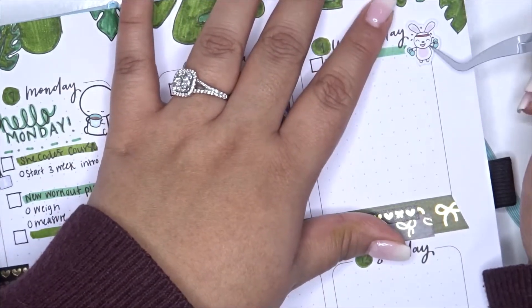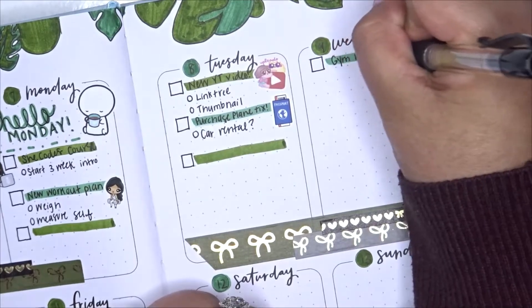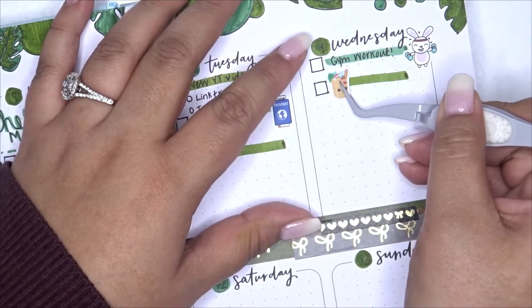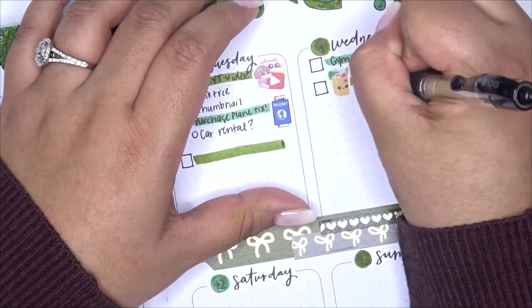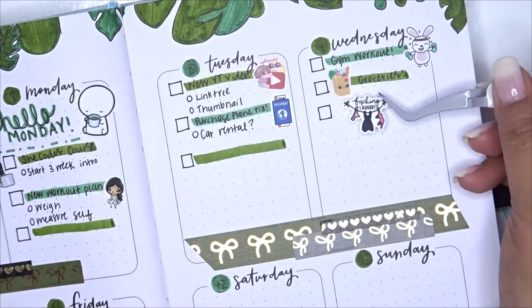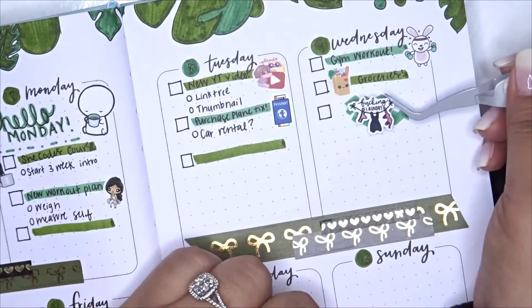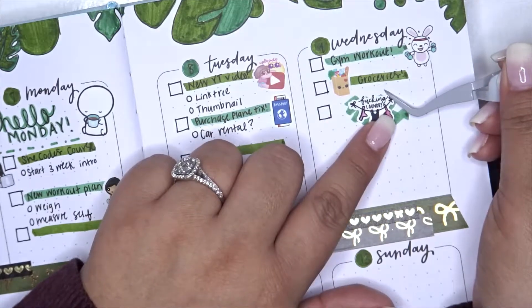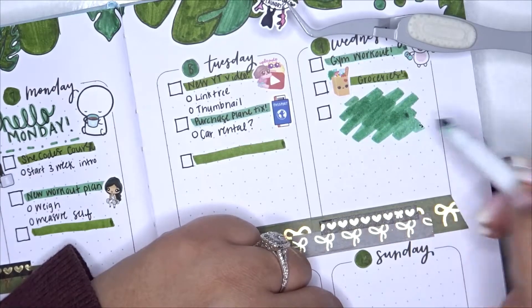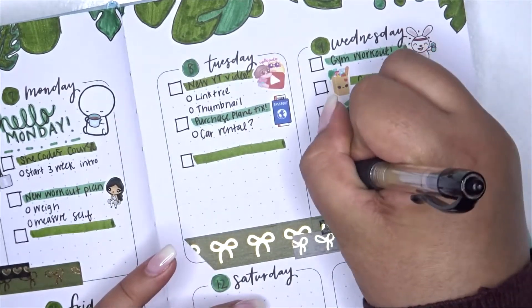For Wednesday I write that I want to work out — Grow with Jo's workouts are mostly at-home videos, so I might not go to the gym, but I wrote it down anyway. I pair it with a sticker from Rainbow Bunny Co. After that I write that we have to do some grocery shopping, paired with a really cute kawaii grocery sticker from Kina Prince. I've been getting back into cute kawaii sticker designs lately. I also write that we have to do laundry — the sticker says 'Effing Laundry' and it's from the Honeybee Shop.